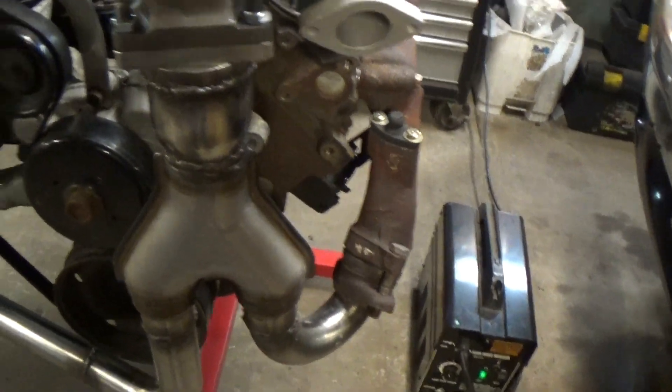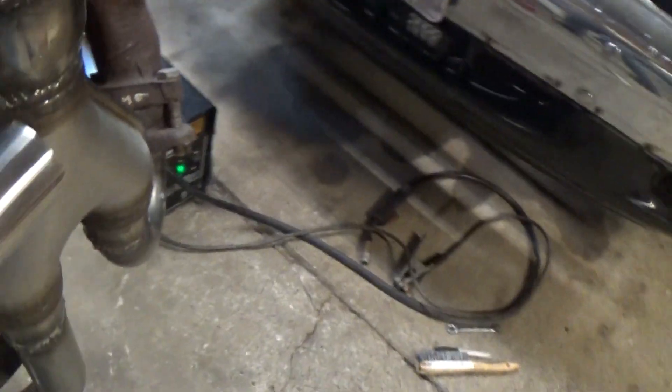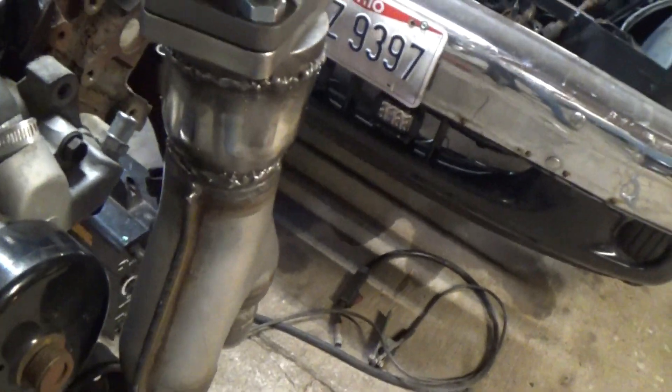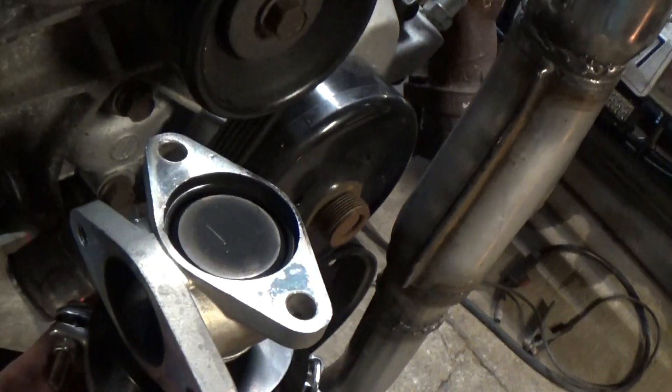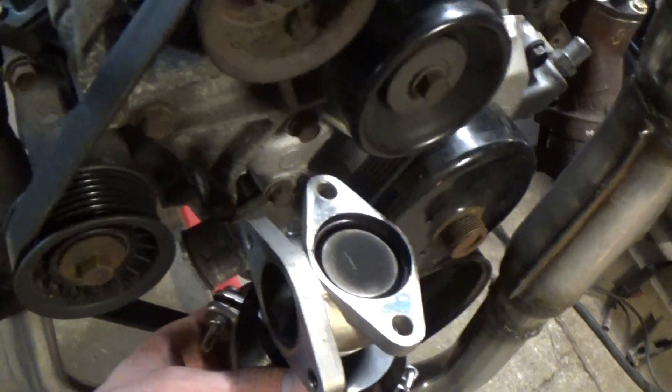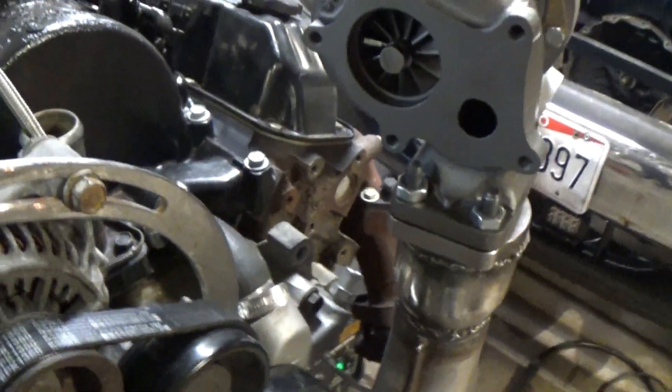Once I have that done I'm probably going to do the wastegate. I've been looking at it — I've got this pipe here and the wastegate there, and I'm just going to hole saw a hole in there, weld this pipe in, cut it shorter, and then the wastegate I'll have facing kind of upside down like this under here, bolted up to the pipe coming out, sitting in this little gap inside my pulleys. Then the dump coming back out of it will run back up into the downpipe.